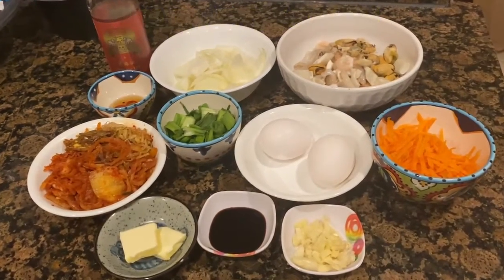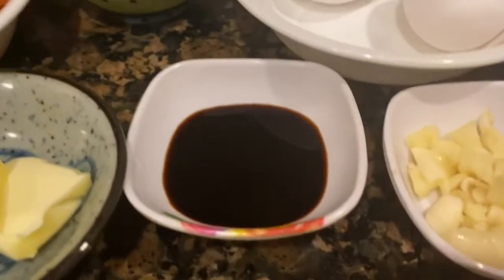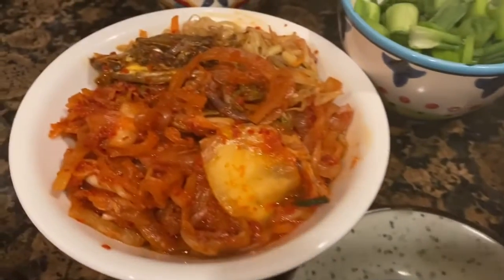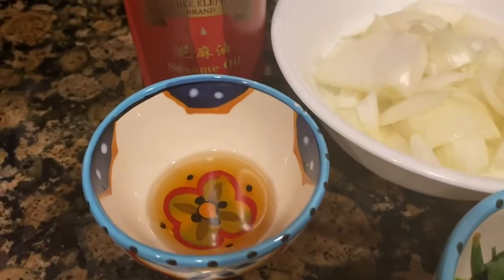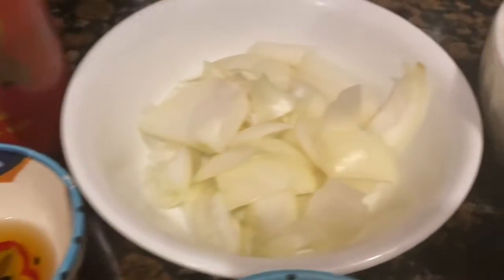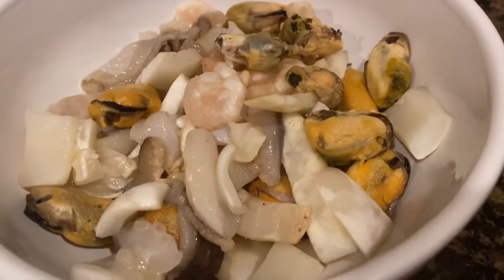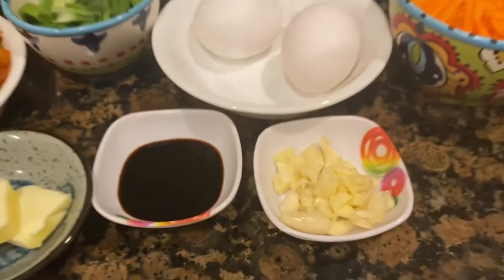In this recipe you will need 2 cloves of garlic, 2 teaspoons of soy sauce, 2 tablespoons of butter, 1 cup of kimchi, 1 third cup of green onions, 2 teaspoons of sesame oil, 1 small onion chopped, 1 cup of seafood mix or shrimp — it's optional — 1 half a cup of shredded carrots, 2 eggs, and let's begin!